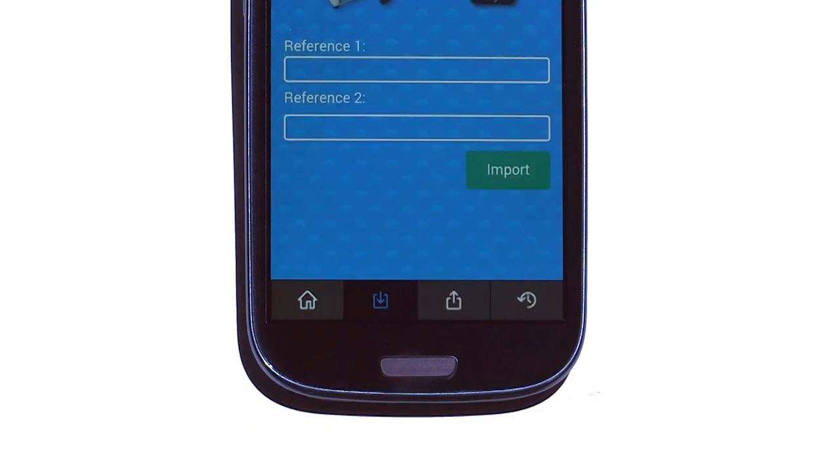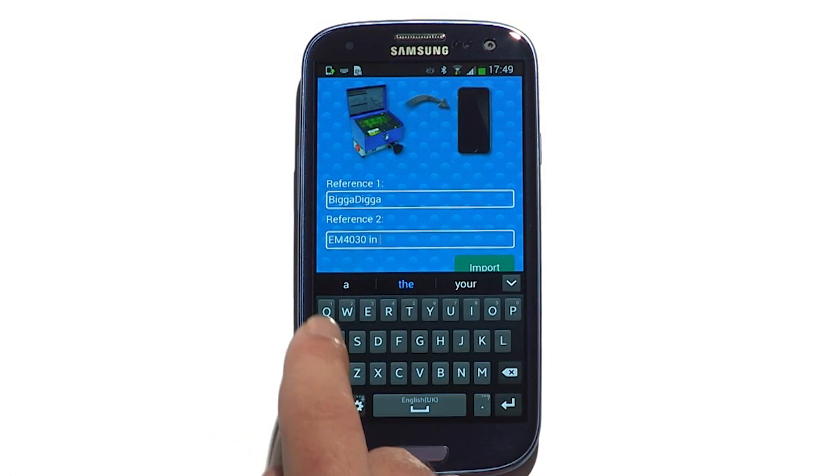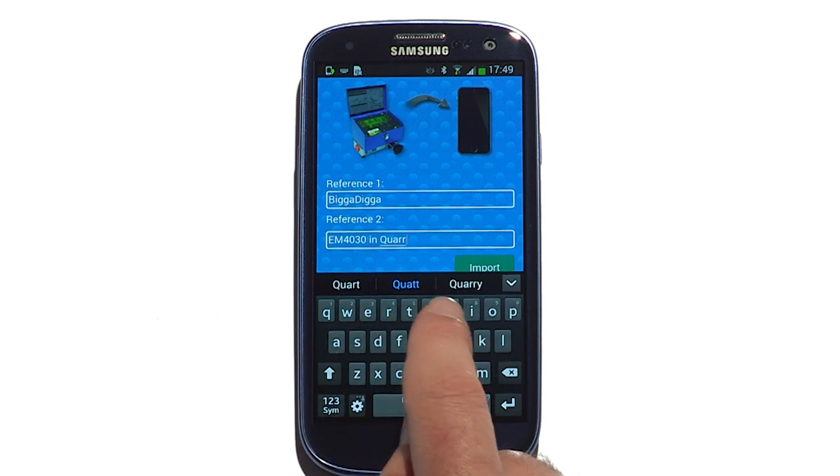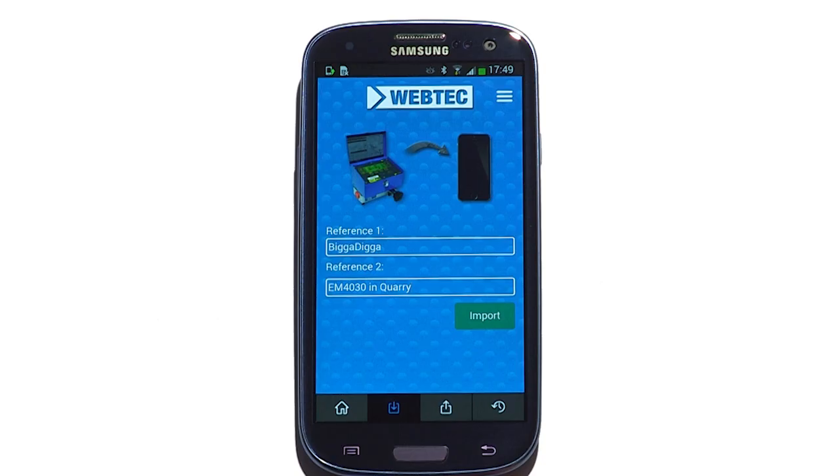He then clicks the down arrow to download the data to his phone and is then prompted to enter details about the job. Within a few seconds, the app discovers the DHM's Bluetooth signal and imports the test data.